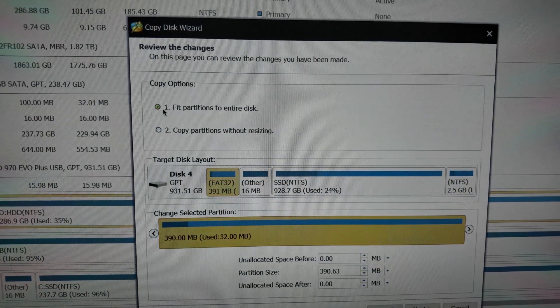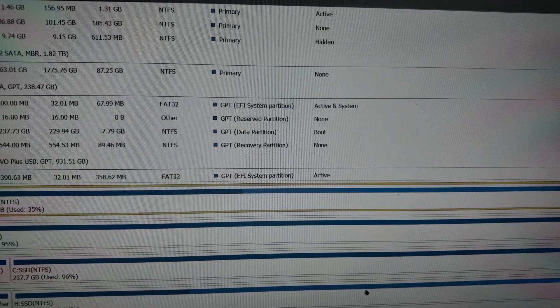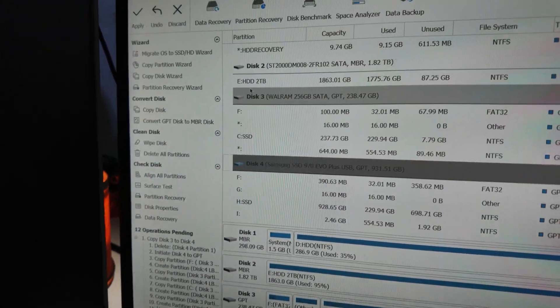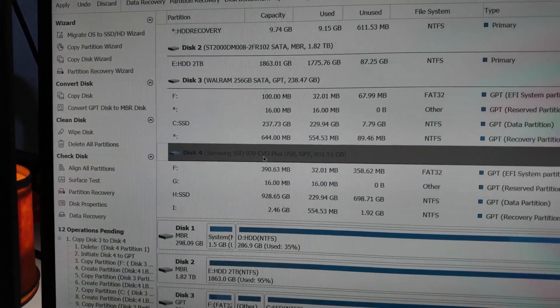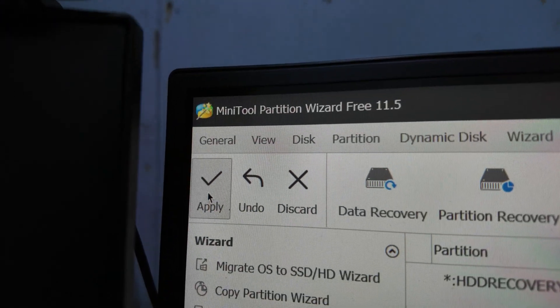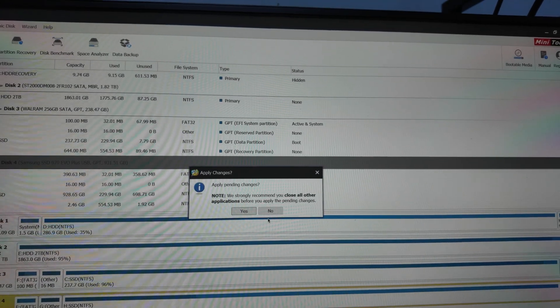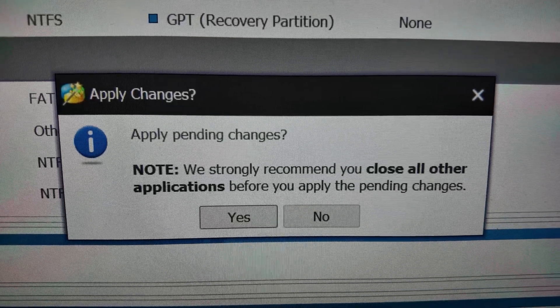Let's just fit the partition for the entire disk and click Next. So copy this drive to this one — this is my WD Blue 256GB and this is my target disk. Just checking it, and then we apply. It says to close other applications before proceeding, so let me do that real quick — just close my stuff.